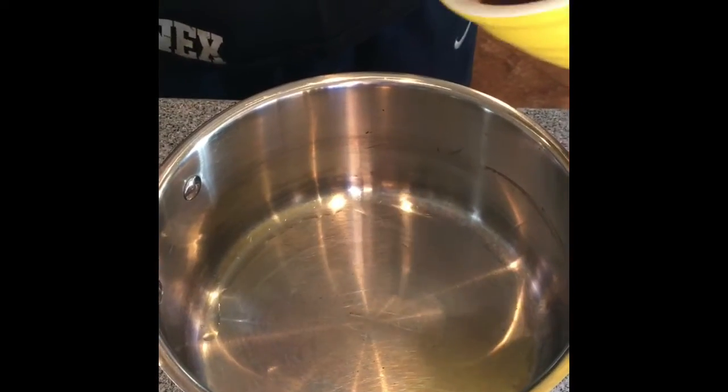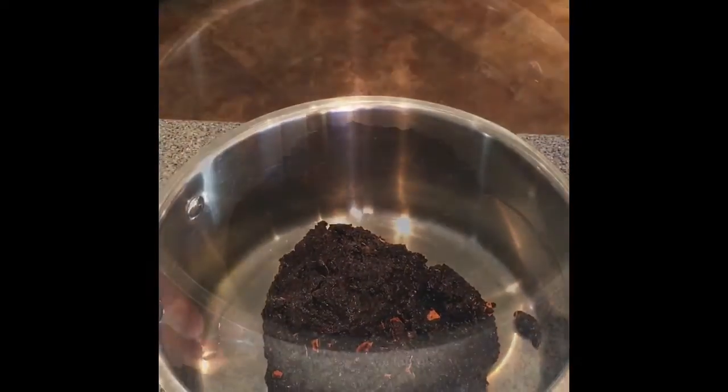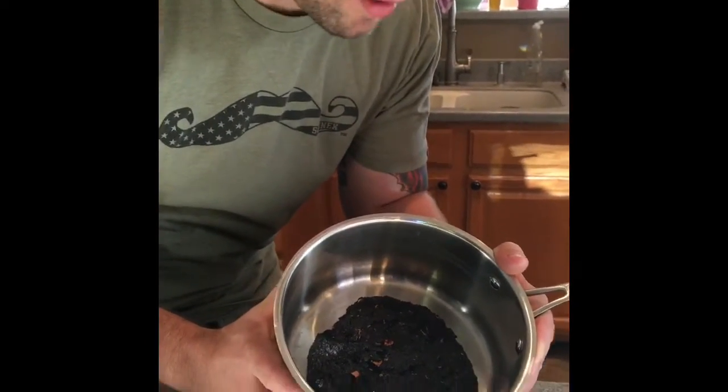Now it's time to combine our coffee into the pot which we're going to cook it in. Beautiful. Once you've achieved a compost-like consistency, then it's time to add the water.